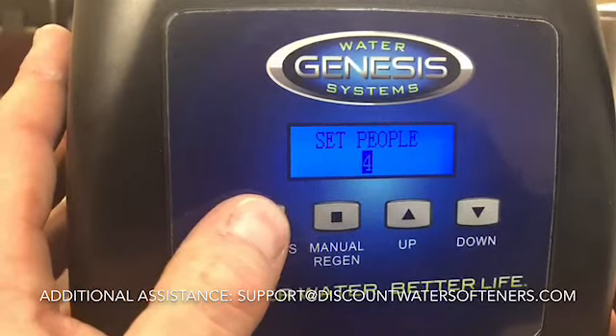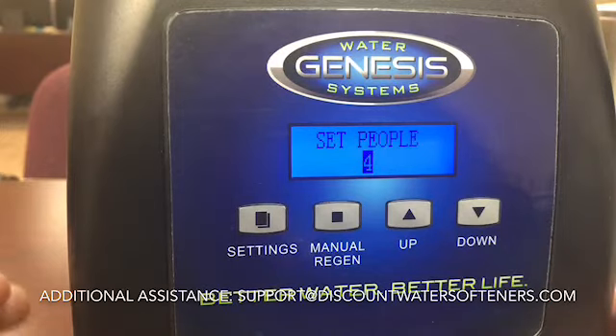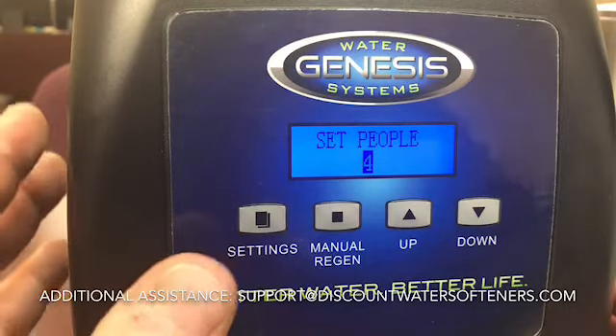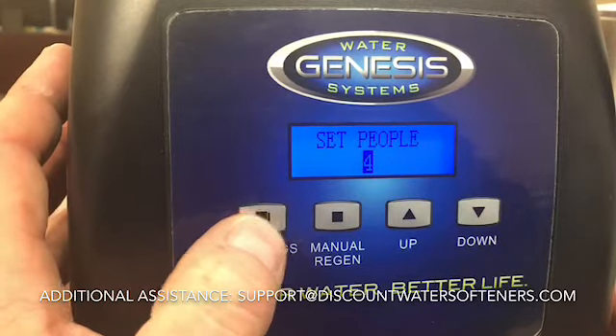The next setting is the number of people. If you have four people in your home, set it for four; two people, set it for two. If people come and stay for months at a time, you can change that number accordingly. For shorter visits — a weekend or a week — there's no need to change it. I'd err on the side of caution and go with the higher number when in doubt.